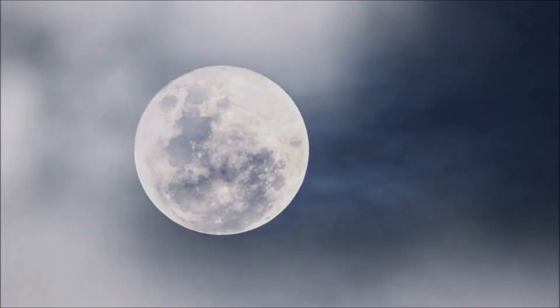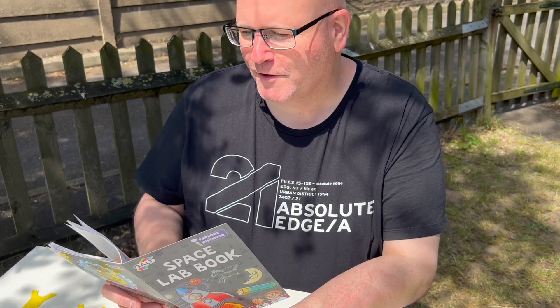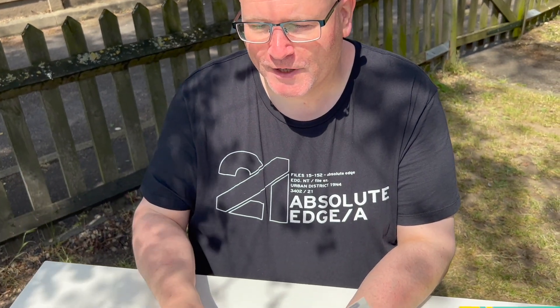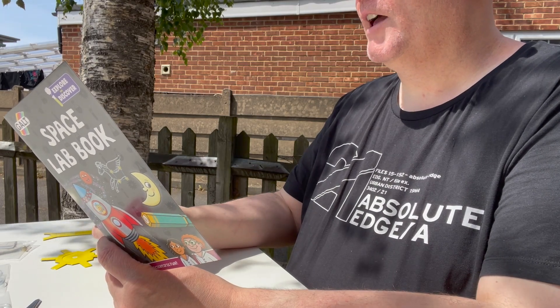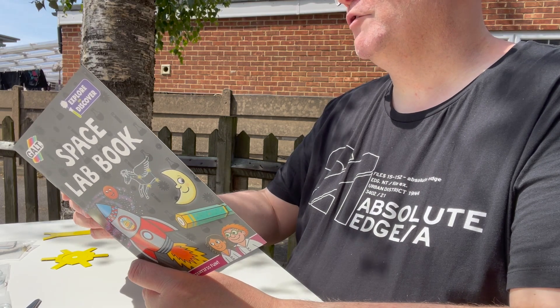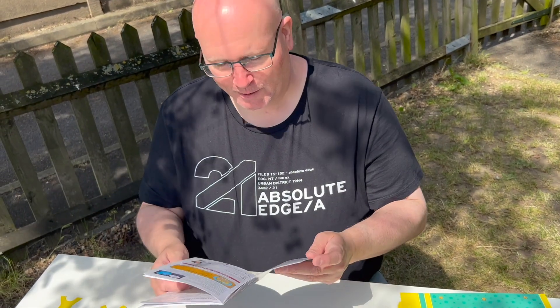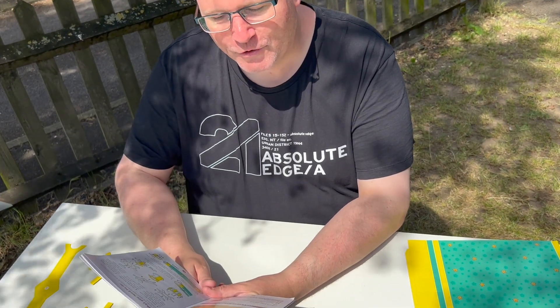I've got my space lab book and it says: 'Hello there, we're Professors Mike and Molly, here to help you explore the universe and discover what goes on in our solar system. Join us as we take you through the experiments in this kit with our lab assistant Techie the robot.' Techie is always asking tricky questions. Now — telescope time! Scientists use a telescope to see things far away in space. Make your own following the steps below.